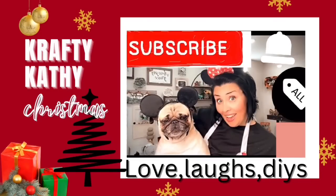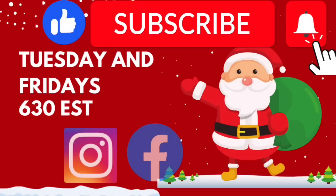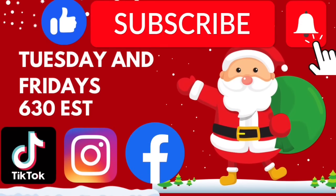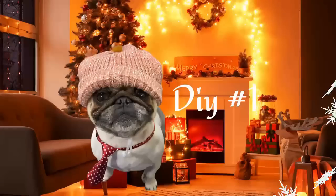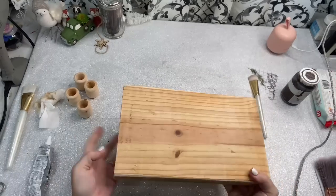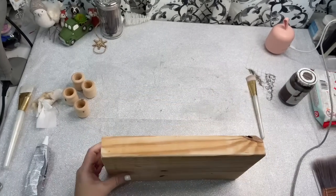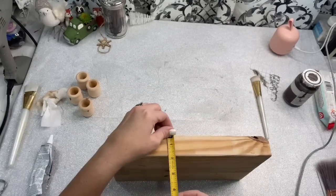Hey there! My name is Crafty Cathy and I am so happy and thankful that you came to spend your time to craft with me today. Let's jump on in! Savvy is introducing our first DIY of the day. In today's video, I'm going to show you some super easy DIYs that I make for just a couple of dollars.